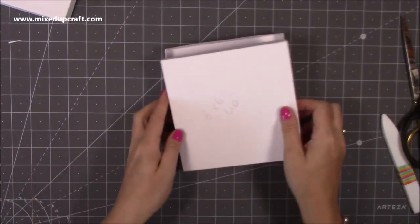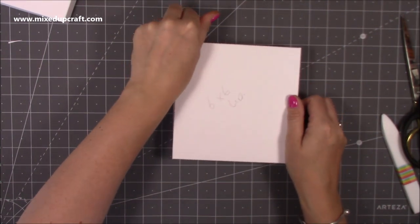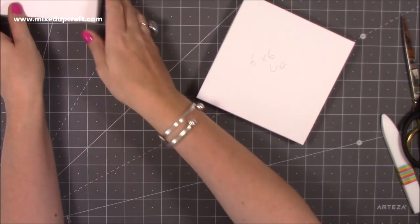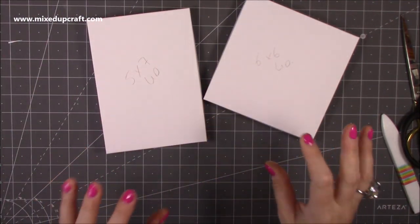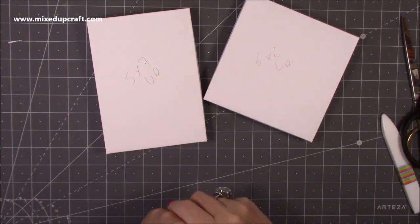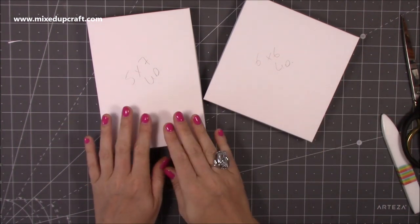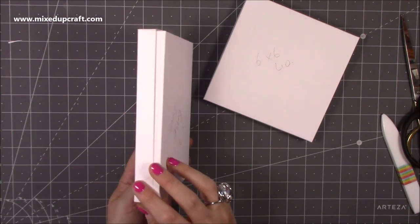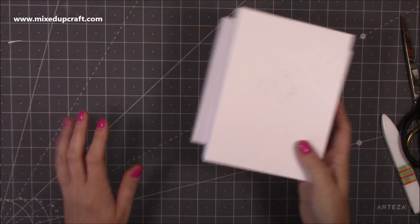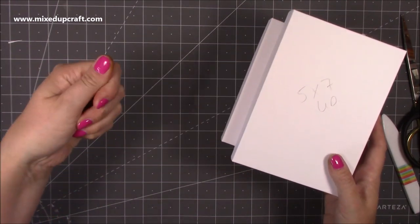Add glue to the tops and fold them all in exactly the same way as for the 5x7. There are those two done and it fits on nice and snug. Now you have a 6x6 and a 5x7 gift box envelope — any of my cards in either 6x6 or 5x7 will have a nice size envelope. That's the style with the separate lid; now I'll show you how to make the one with the flip lid.